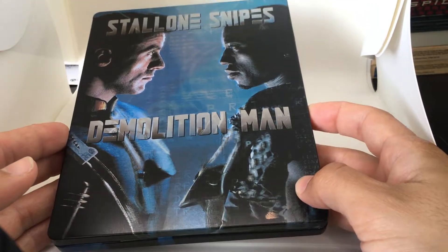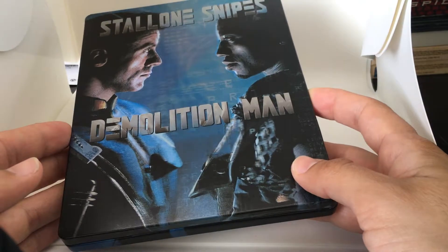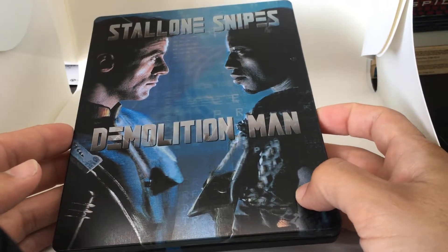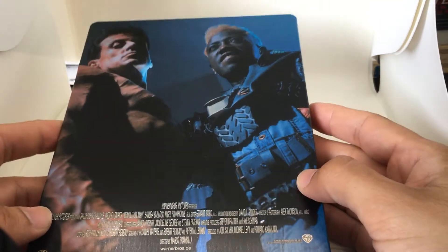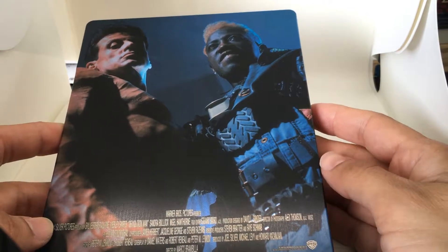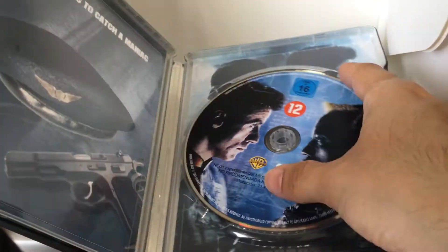This Steelbook is from Germany — it's a German exclusive Steelbook. Here's a matte finish of both characters facing off. There's the spine, Demolition Man. There's the back. Again, this is exclusive, unique artwork that's not found anywhere else. There are no other Steelbooks released of this film in the world, except for Germany.